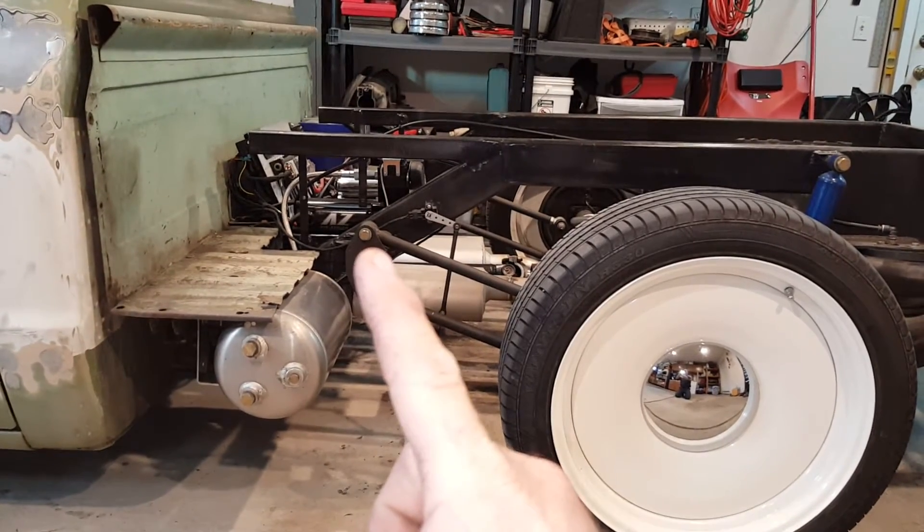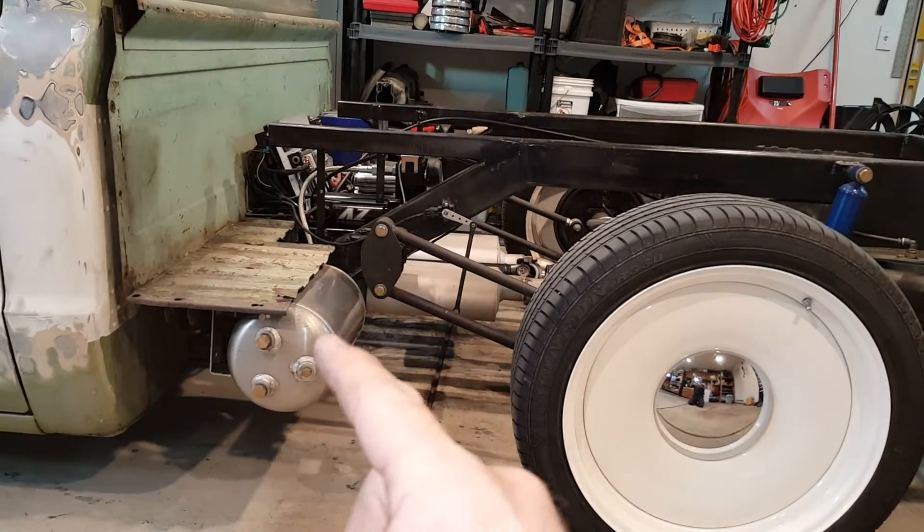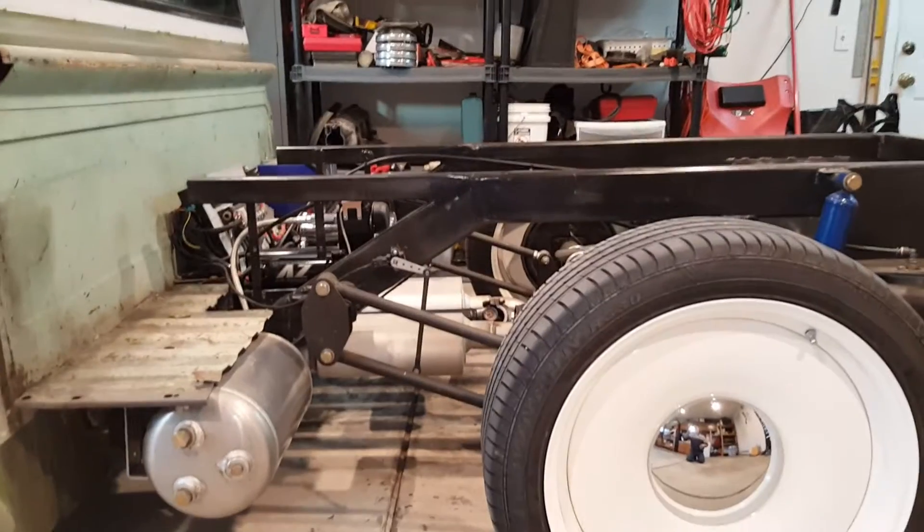I'm going to take this bracket and cut it off, bring it down here to the frame, and move this tank up here and move my E-level arm so that it all stays in the correct geometry.